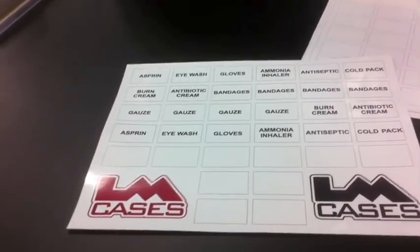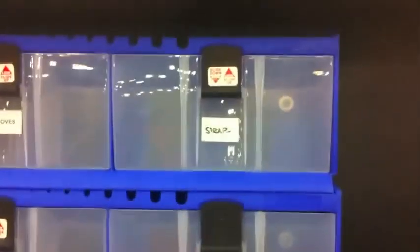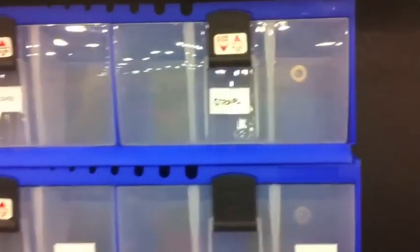If you can tell me some of the things that you're working on, at no charge we can get it printed. The nice thing about these too is you can write on them with a dry-erase marker. So if you look at some of these, it says 'straps.' If it's something that changes per game, you can do that, so you're not stuck with a permanent sticker.